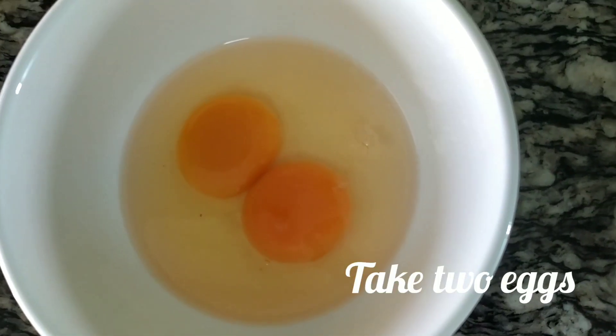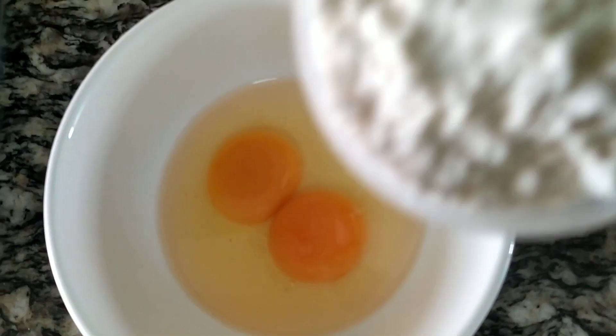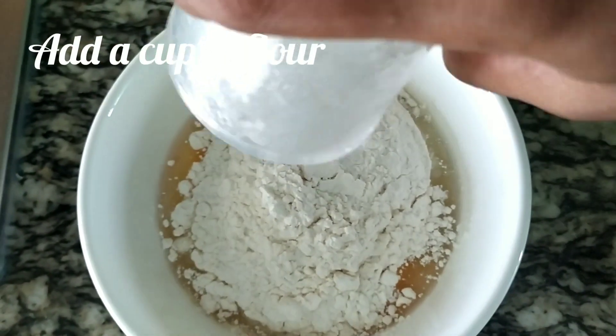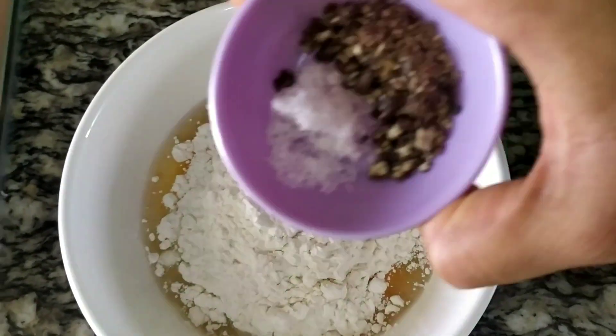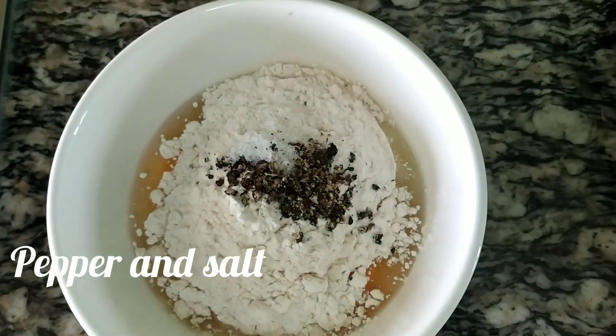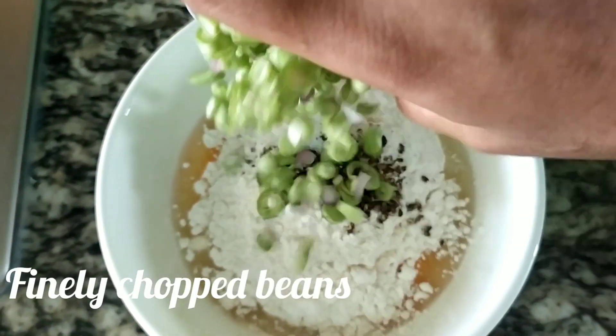First, we have two eggs. We have two eggs. We have one egg — altogether we are using two eggs. This is okay.